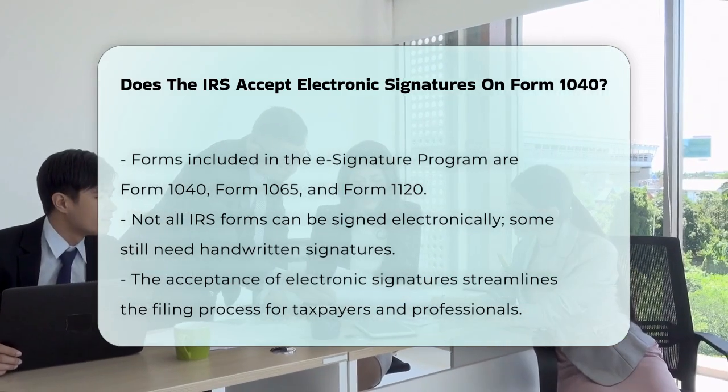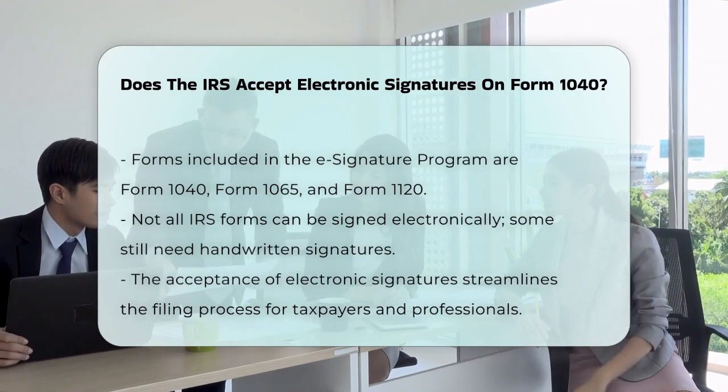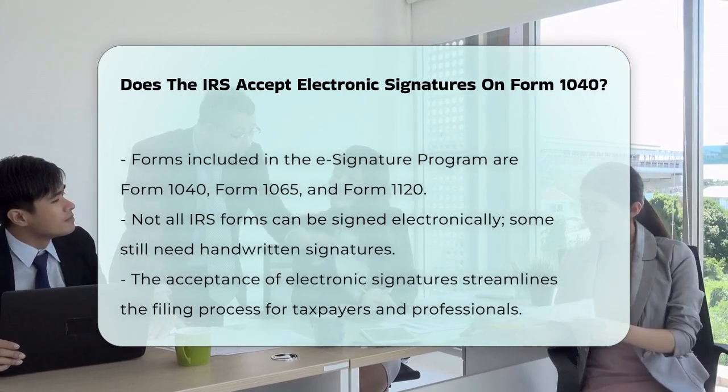In summary, yes, the IRS does accept electronic signatures on Form 1040 when it is filed electronically, making the process more convenient and efficient for taxpayers and tax professionals alike.